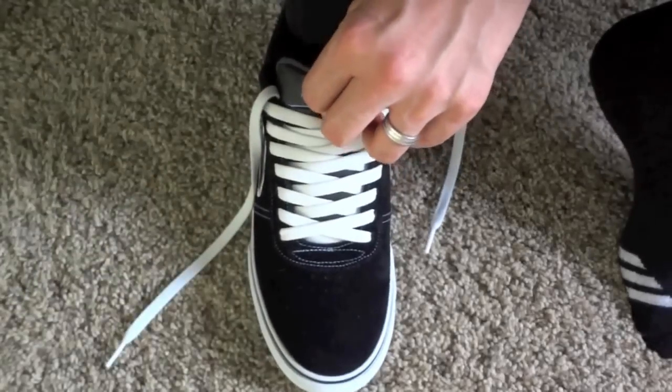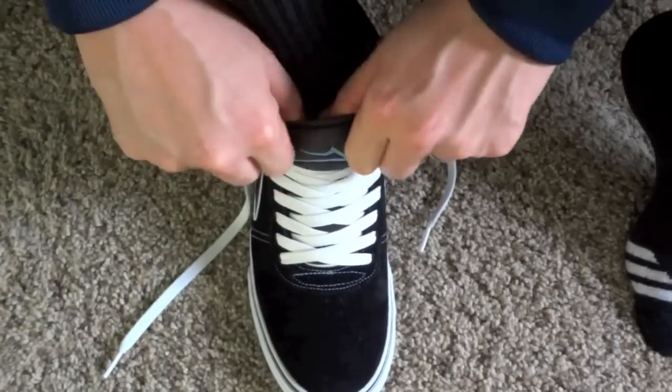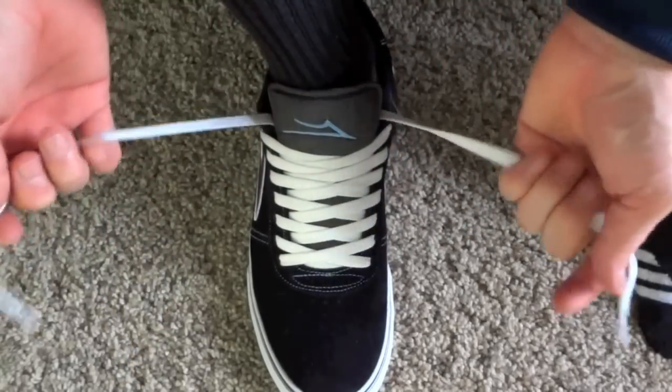Watch what happens when I slide my foot into this shoe. You see that V that goes down? It gives you that little bit of space you need to slide your foot into that shoe.